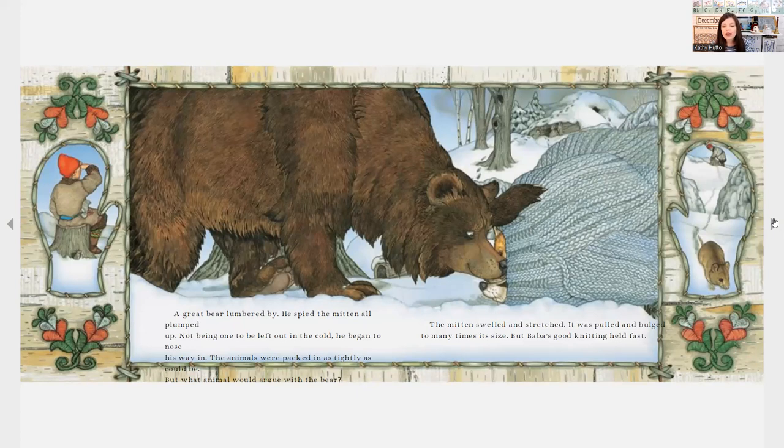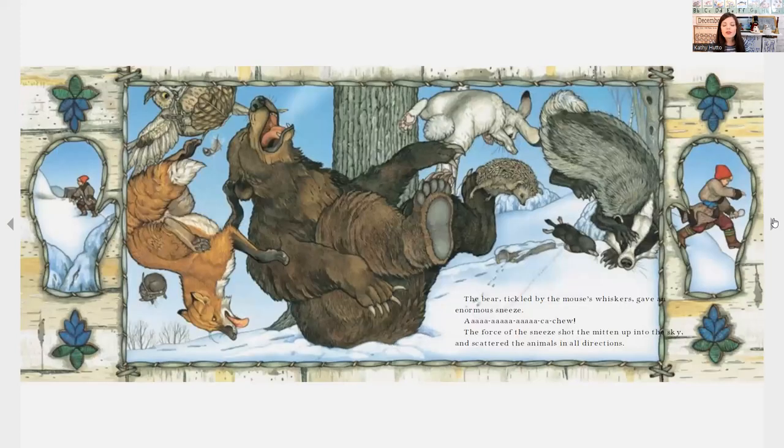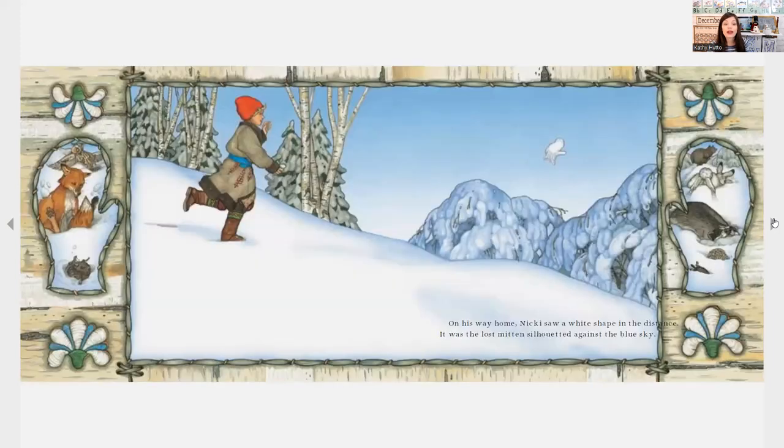The mitten swelled and stretched — it was pulled and bulged to many times its size, but grandmother's good knitting held fast. Along came a meadow mouse no bigger than an acorn. She wriggled into the one space left and made herself comfortable on top of the great bear's nose. The bear, tickled by the mouse's whiskers, gave an enormous achoo! The force of the sneeze shot the mitten up into the sky and scattered the animals in all directions.